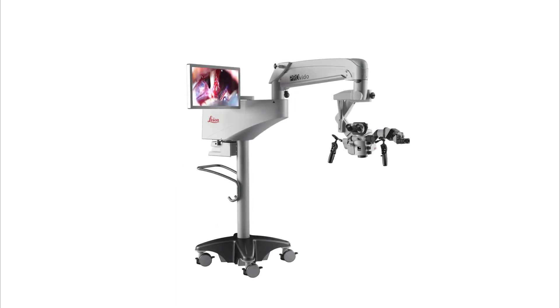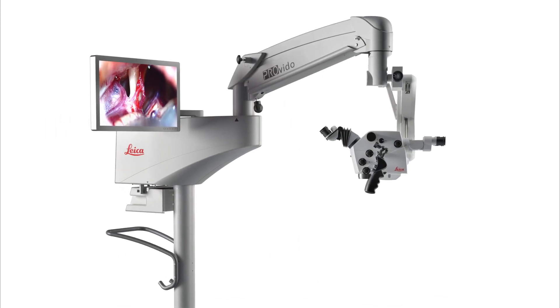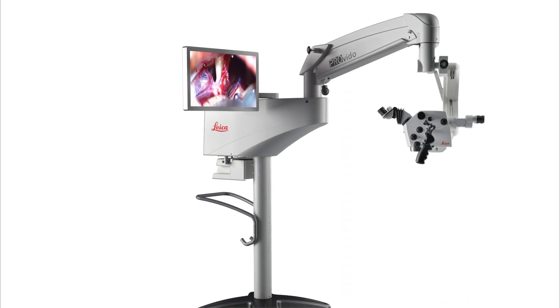Before draping the microscope, make sure the binocular tubes are configured in the correct position and check that the balancing has been done properly.